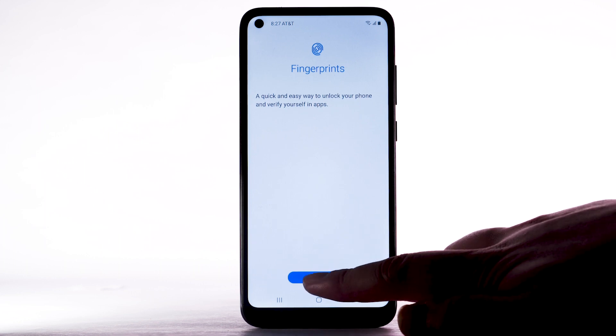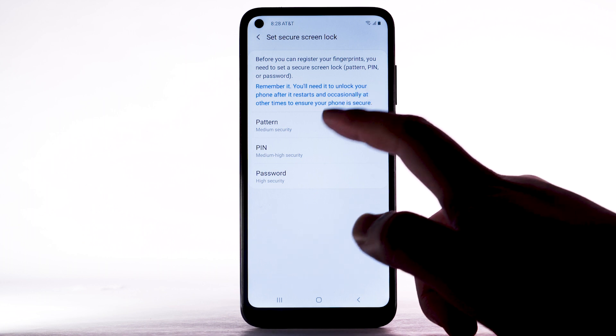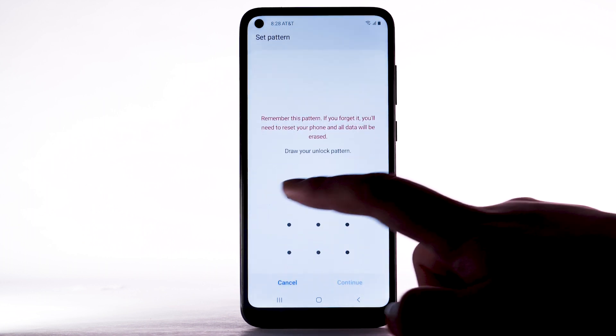Select Continue. To use Fingerprint to unlock your device, you must first set up a backup lock screen type. Select the desired backup unlock method. For this demonstration, Pattern will be used. Enter the desired pattern.